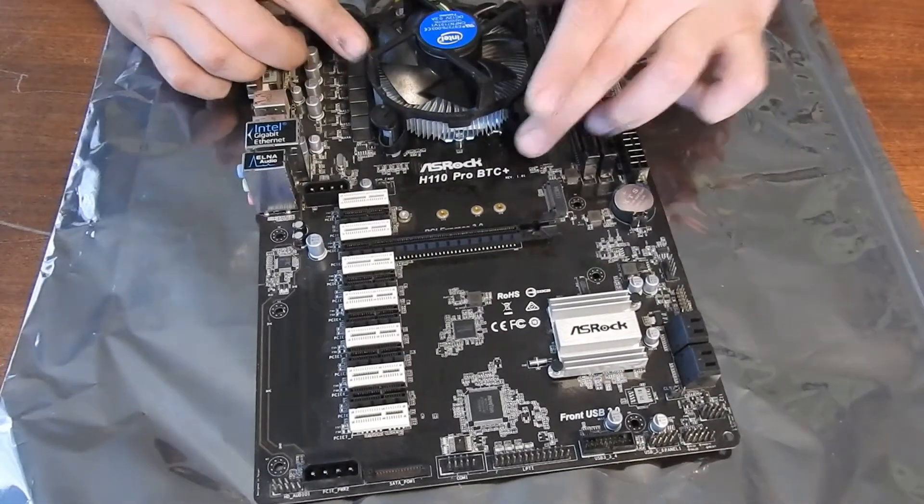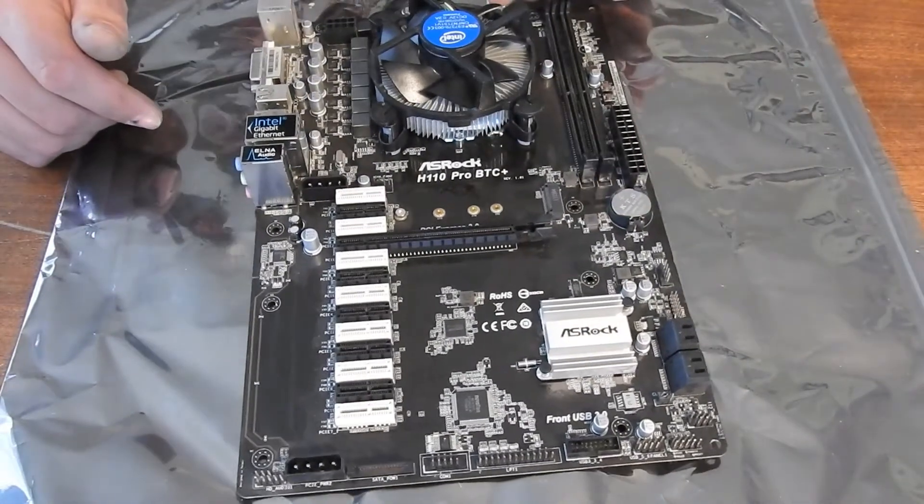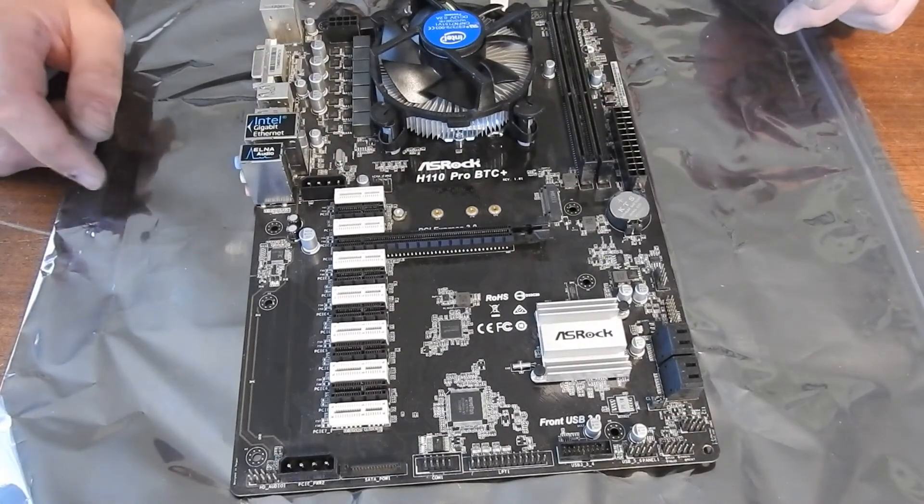Alright, your CPU fan is mounted. I'm just going to hook up the power, and there we go.